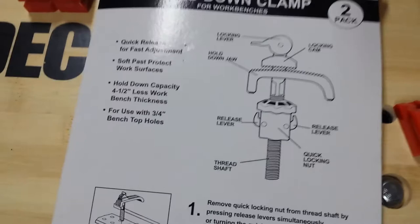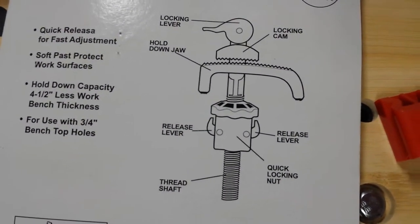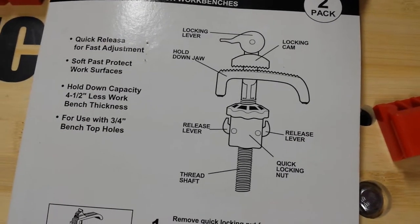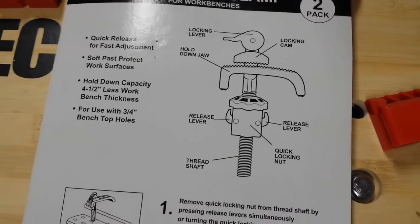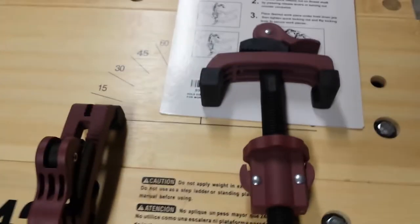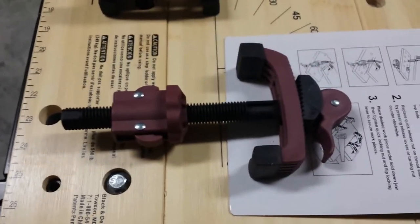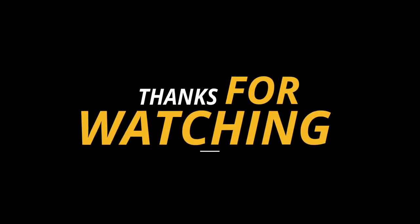I'm going to come in a little bit closer so you can see the diagram. This is the Silverline hold down clamp — I found these at Amazon.com for about $20 for the pair, shipped to my door. You may be able to find a better price out there, but I really like these clamps for my hold down work. I hope this helps you find hold down solutions for your Workmate 425. Good luck on your projects — thank you!